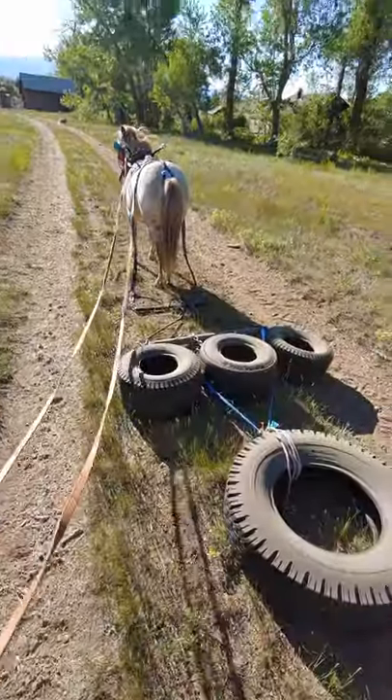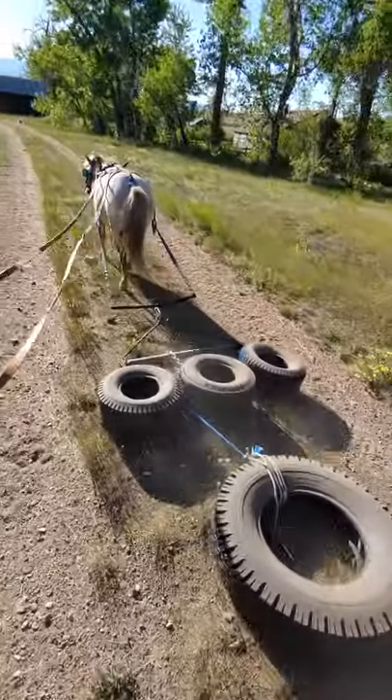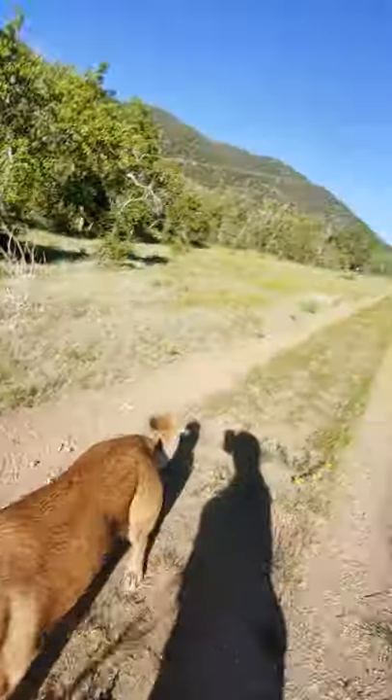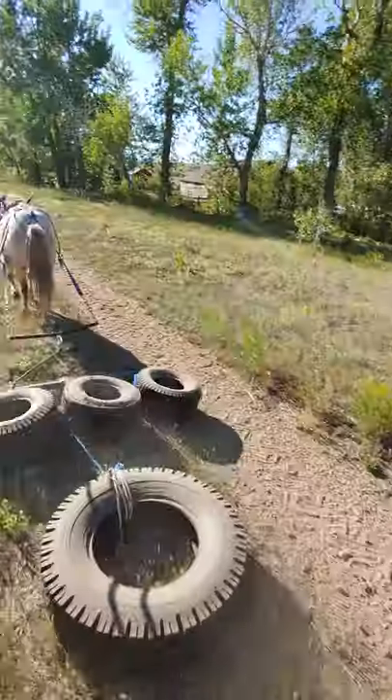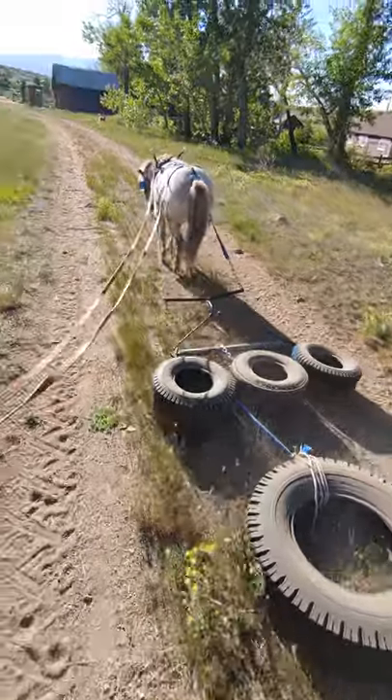Ok, here we are at home with Tubits. Tubits, walk on! We just went down and closed the gate back there. Now we're coming back. A little exercise for both of us.